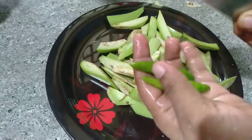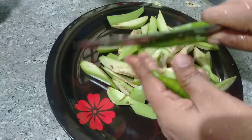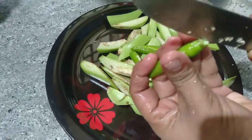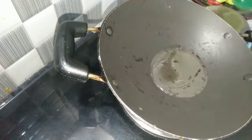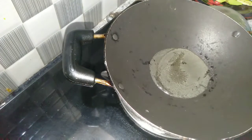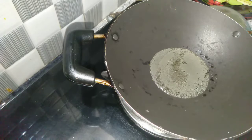After the first time, we will put 3 eggs in the pan. We will put a glass of water in the gas and a small tablespoon of oil.